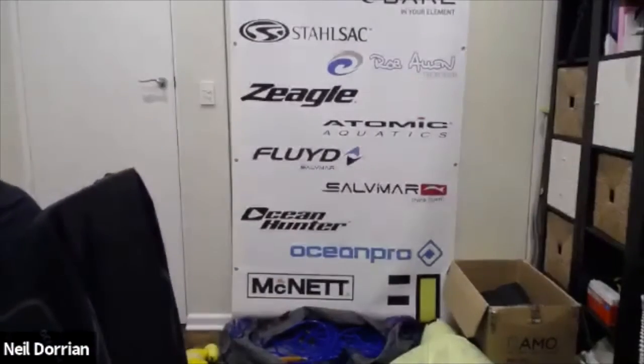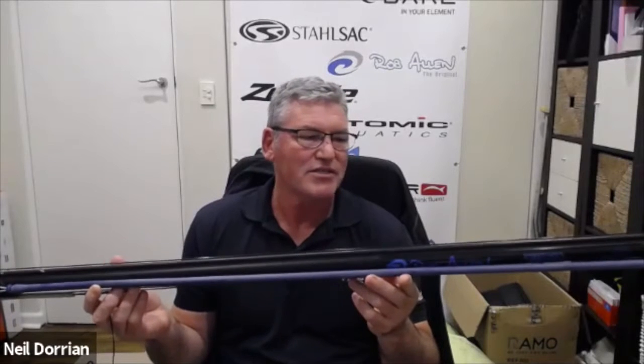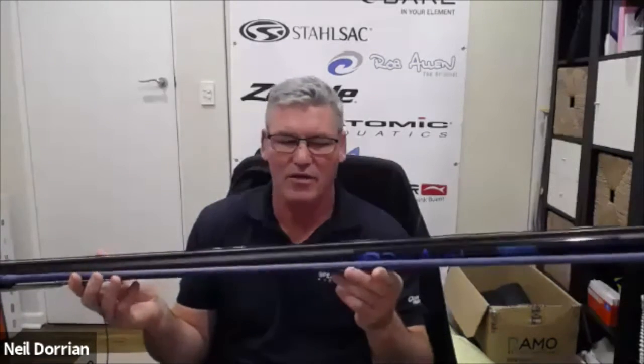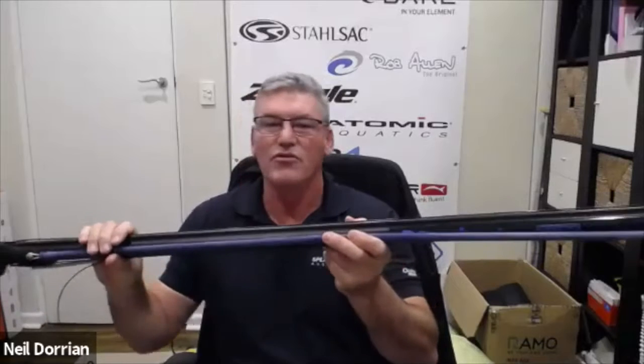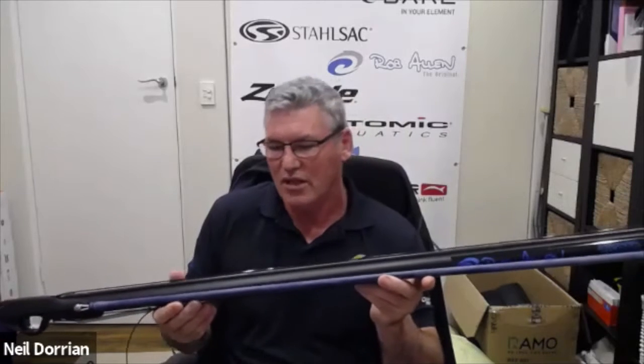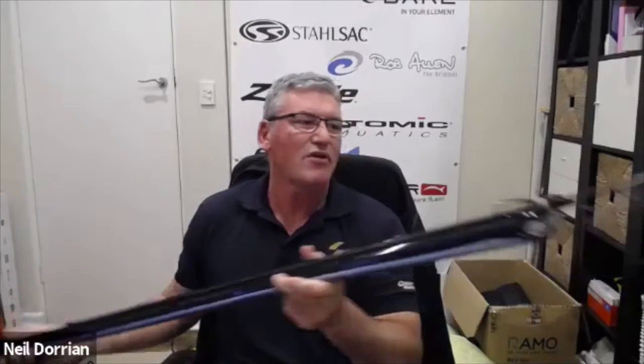Now for one of the newest styles — a roller gun. This is a 1.2 roller gun I set up for our last tuna trip down the coast. It gives about the same power as a 1.6 standard European gun with a single rubber — very powerful but very maneuverable. For fish like tuna, which are incredibly fast and require you to move the gun quickly to track them, these are a great option.